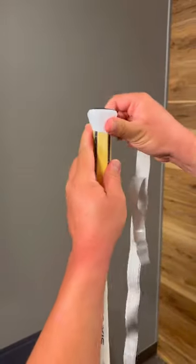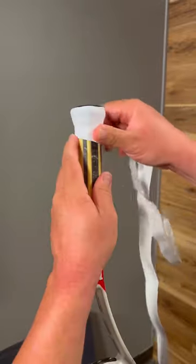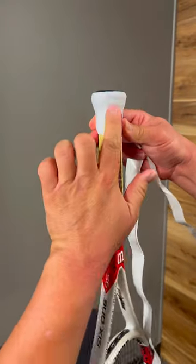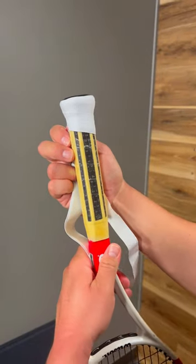You want to pull it nice and tight, get all the slack out, and you're going to overlap just a little bit more than you would as you keep going. As you can see, it's nice and smooth, nice and clean, no bunching — it looks like it came out of the factory.